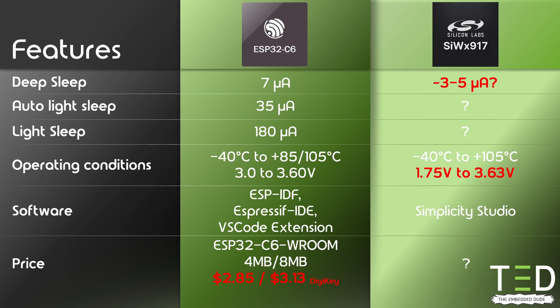Last but not least, the pricing of the new SIW-X917 will be very interesting. The prices for the C6 room modules went down a little, and I personally believe that Silicon Labs will not be able to beat that. However, I hope it won't be super expensive, so that it's feasible to make some nice IoT products with the SIW-X917.